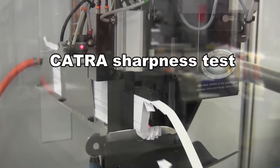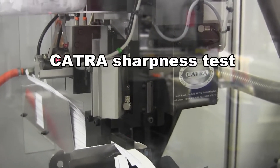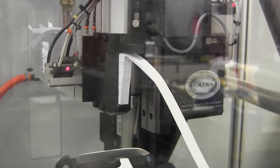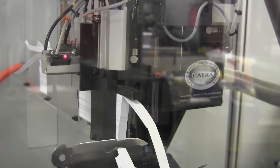Hi, today we're going to test the 580 Barrage. We utilize a CATRA sharpness tester to gather accurate, comparable data for both the initial cutting performance as well as the overall edge retention. Basically, that allows us to tell how sharp a knife is right out of the box and how long it's going to stay sharp.